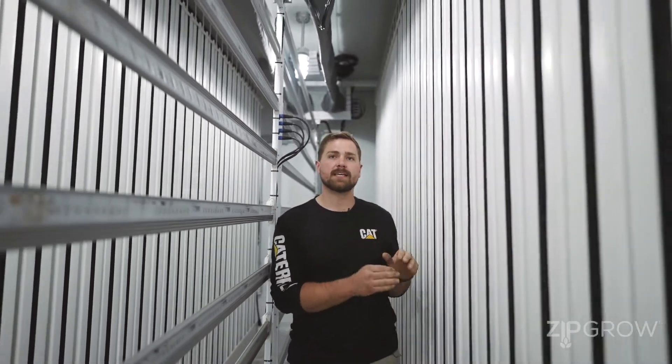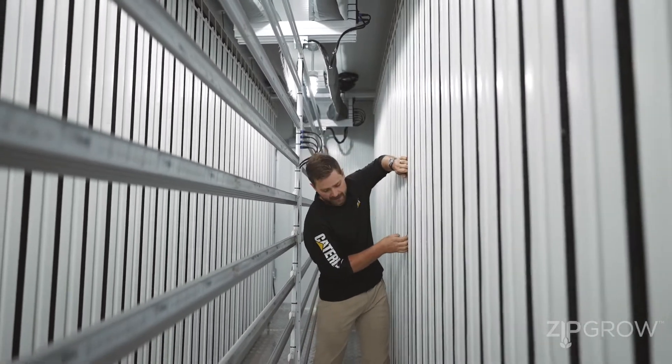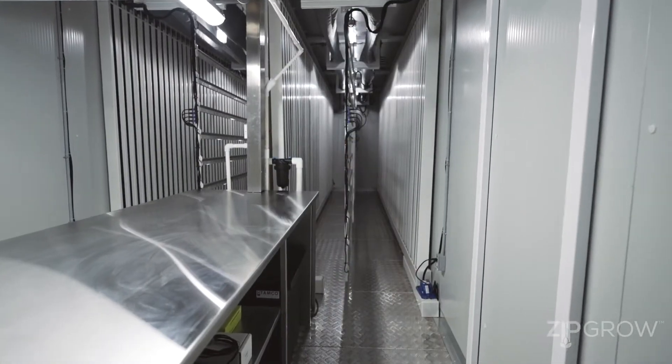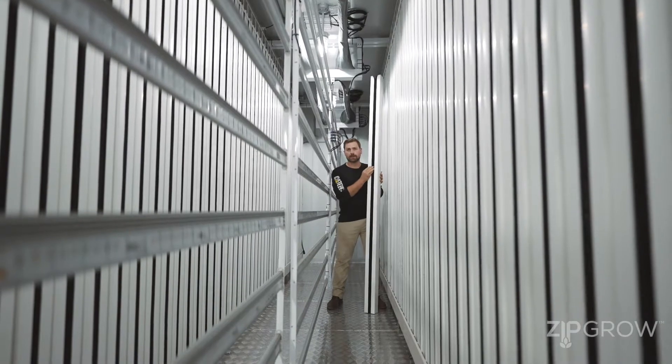In each one of our ZipPods, we have four rows of 68-foot ZipGrow towers. Each ZipGrow tower is able to come out and be planted on our grow table at the end of the unit. It comes fully stuffed with our matrix media and our wicking strips for growing.